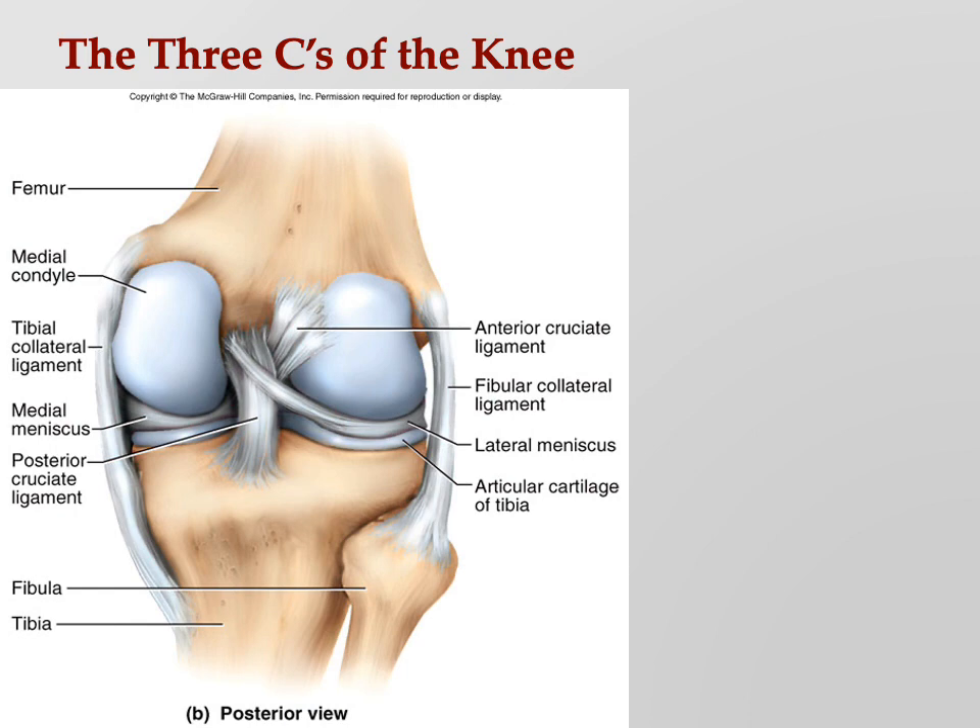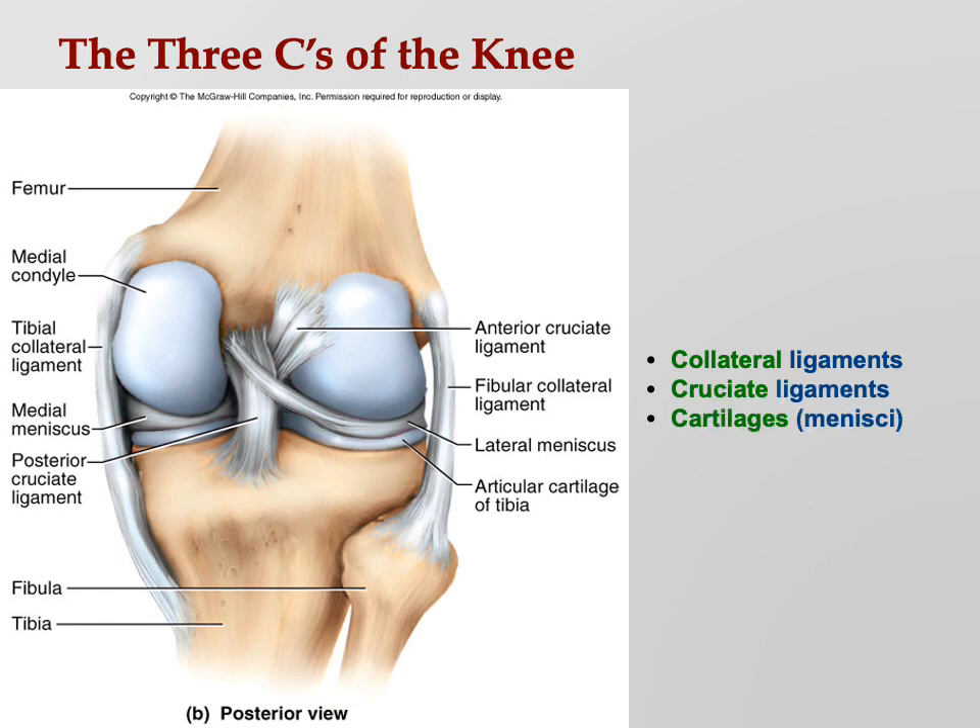The three C's of the knee: your collateral ligaments, your cruciate ligaments, and your cartilages or menisci. Those are the ones that get damaged.